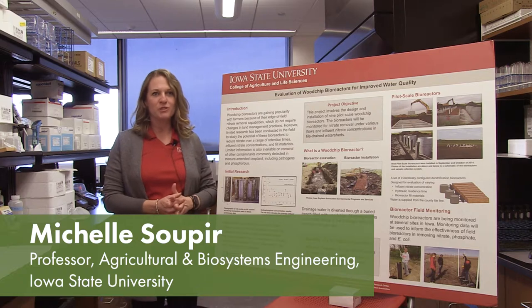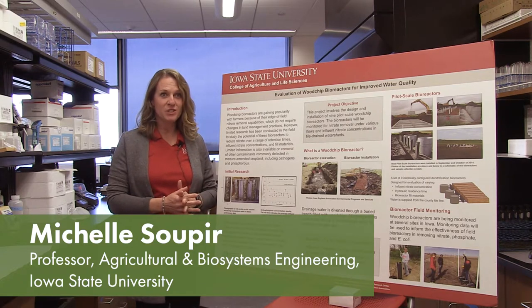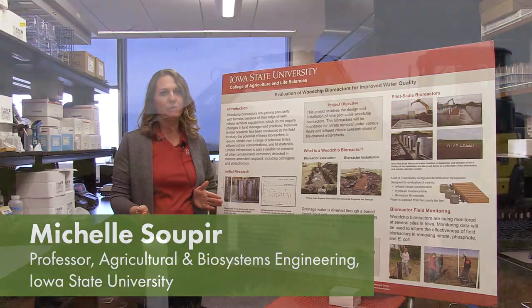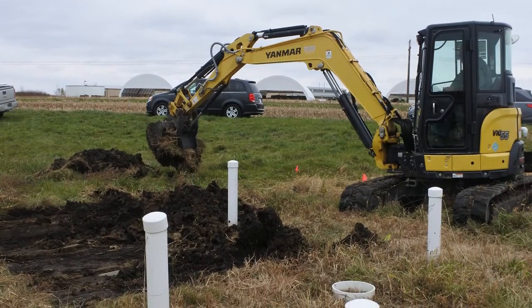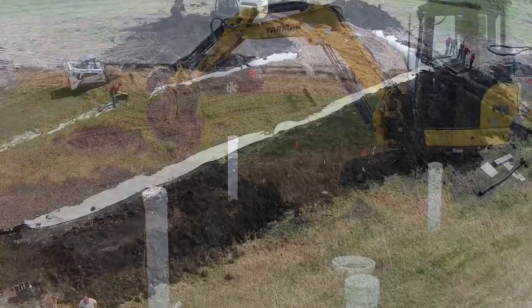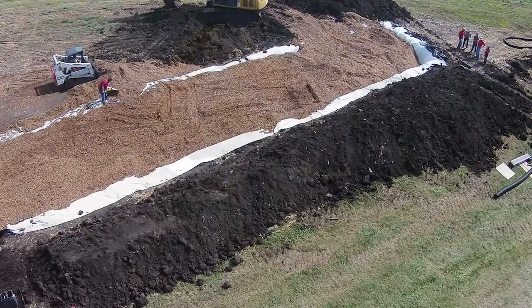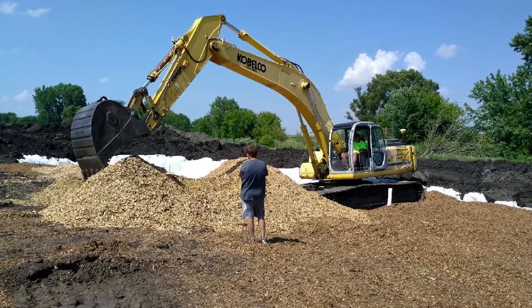We were funded by the Iowa Nutrient Research Center in 2012 to develop a system of parallel bioreactors. A wood chip bioreactor is essentially a trench that is dug into the edge of a farm field, and this trench is filled with a carbon material.